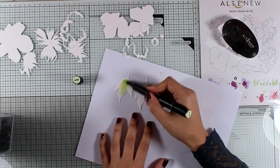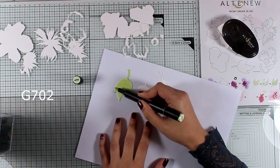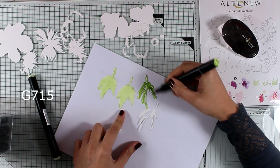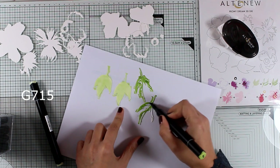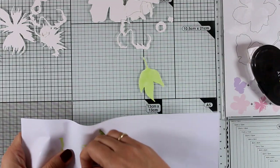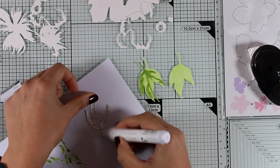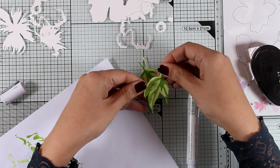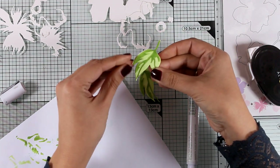I'm going to start with the leaves. I'll color the first layer with the lighter green, G7002, and then move on with G715, which is a darker shade of green. I can then peel them easily off the scrap paper, stack one on top of the other using a glue pen at the back, and get this beautiful dimensional layered cutout look.